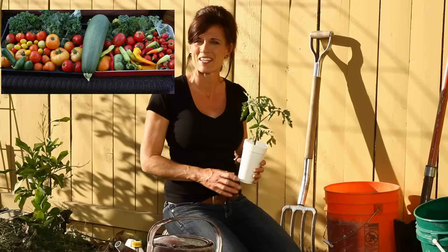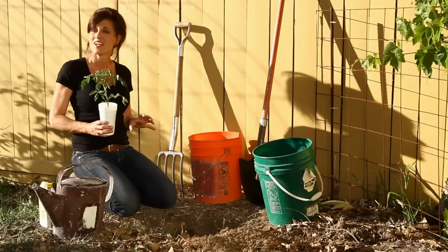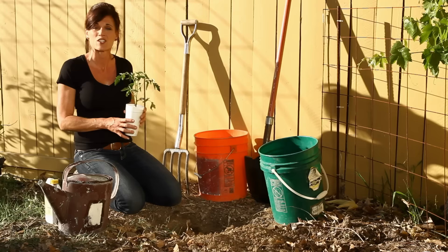The first tip is that tomatoes like to grow in full sun — pick a sunny location in your garden. I picked this corner because it's the last corner to lose light at the end of the day. It's going to get about eight to ten hours of sun in the summertime — perfect for growing my tomato plant. Make sure you plant yours in full sun as well.